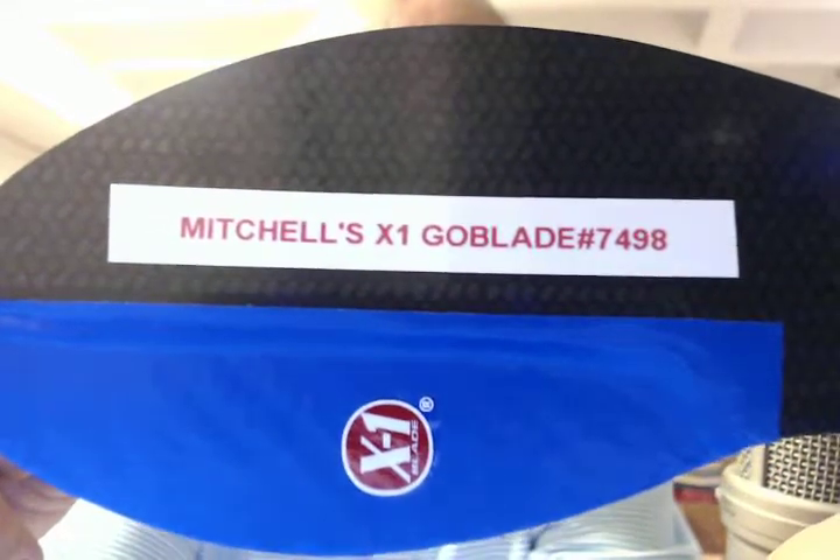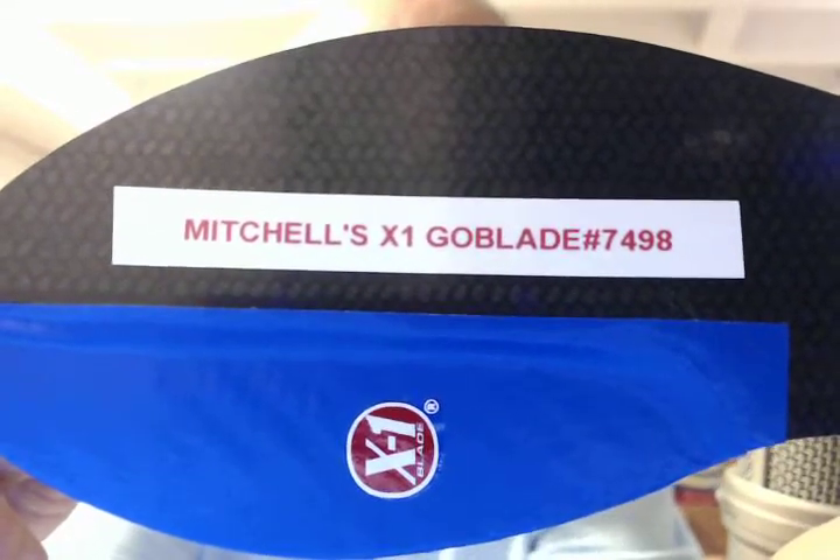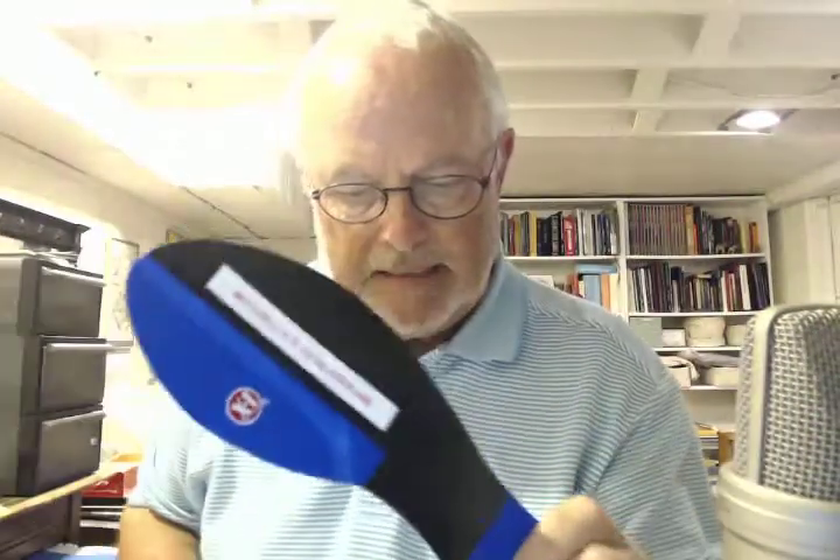This is ClydeIndianaBrace.com. This is Mitchell's X1 GoBlade No. 7498. Mitchell lives in East Setauket, New York.